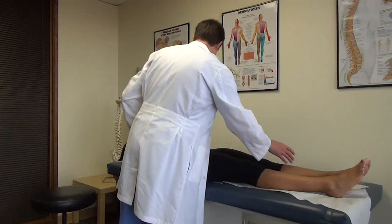And those are some basic hip and SI joint stress maneuvers. Thanks, Jeanette.